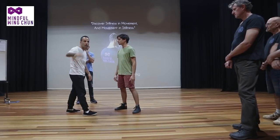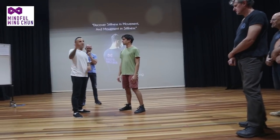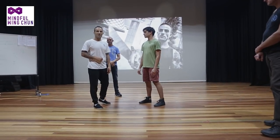So you just said something — there was a thing in the forum that you can't kick in a 50-50 stance, you need to be like this so you can get power. That's a complete misunderstanding or lack of knowledge of what the potential of the body is, of the masses.